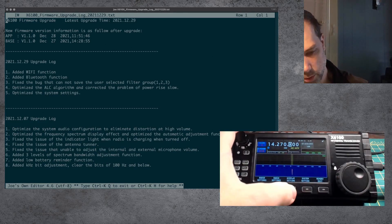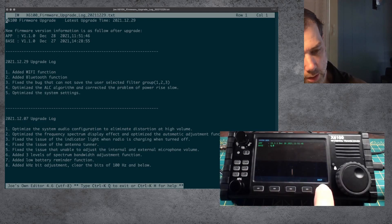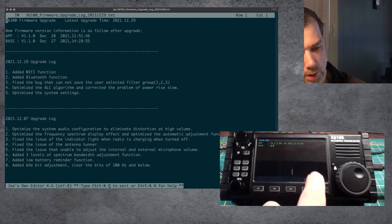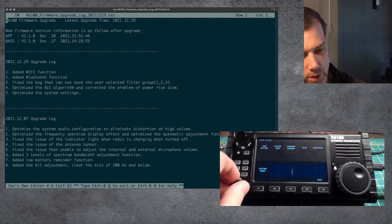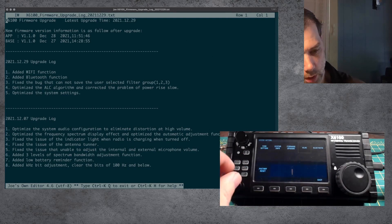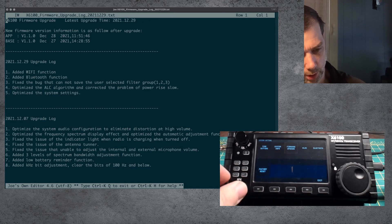Now let's go into system settings, system info. That baseband is weird. And the app is version 111, December 28, 2021. The base is what you install from the SD card, and the app is what we just installed. So there's not much I can do about that corrupted version there. But that was 111 instead of 110, so we're making a little bit of progress.